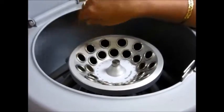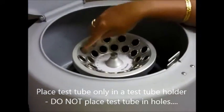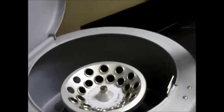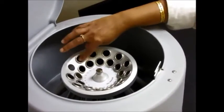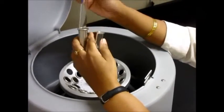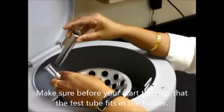You will have test tube holders in there. Please remember that in some cases you may just have holes in the centrifuge — we do not place test tubes directly in those holes. Please make sure that you have a test tube holder in one of these test tube spots to hold your test tube. Also make sure your test tube will actually fit inside the test tube holder, because if it doesn't, you cannot use the centrifuge.